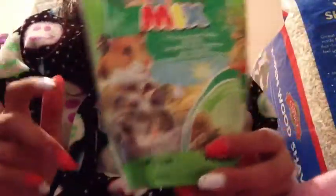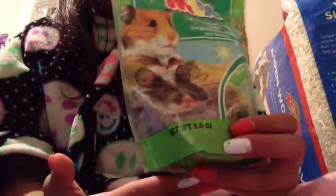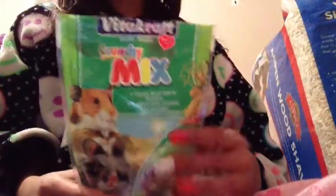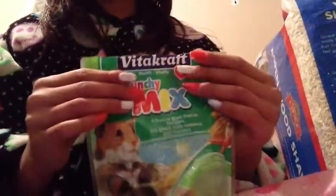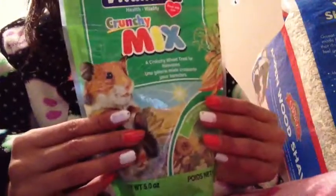I would definitely recommend this for any hamster. I'd give it 7 out of 10, and that's just because of the dried leeks — if they didn't include it, I'd give it 10 out of 10. It's awesome. You can find this pretty much anywhere; I just found this at a local pet store.